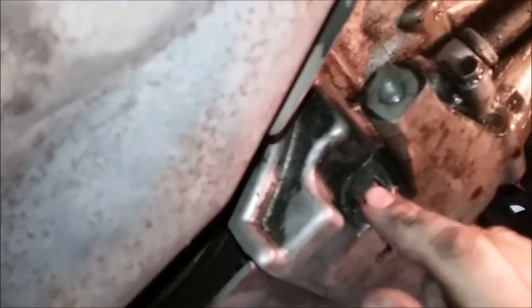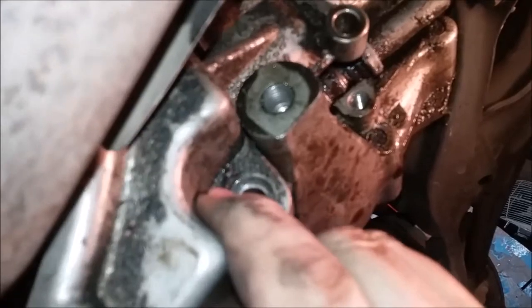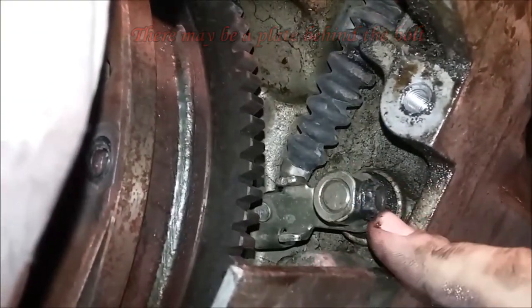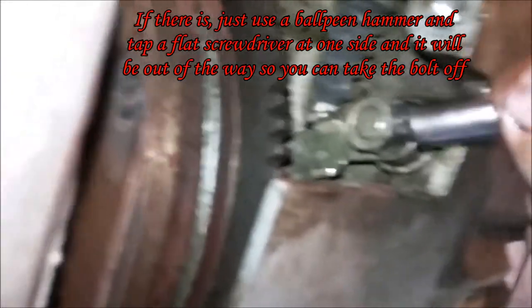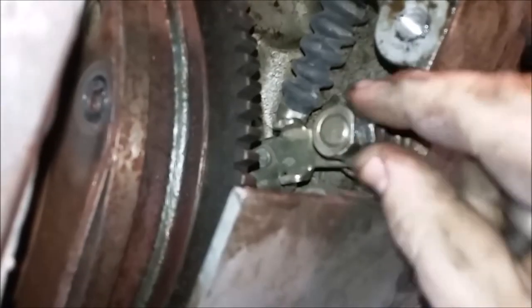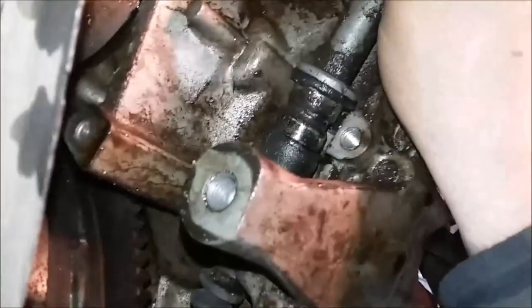Next, take off this bolt right here and this one here — they're both 12mm — so you can take off the cover for the shifting cable. After you get those out, the cover should just come right off. After the cover is off, there's a bolt right here holding the cable in place. Get a 10mm and take that off. After it comes off, you should be able to pull the cable back a little to get it out from behind the flywheel, and that comes right off.